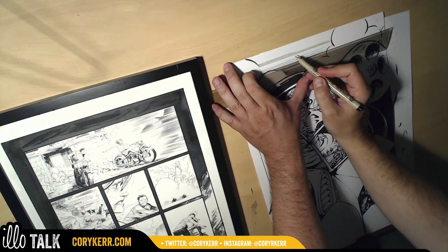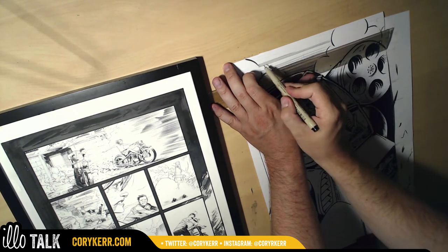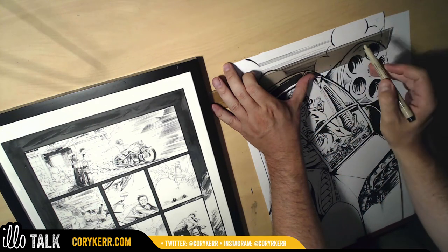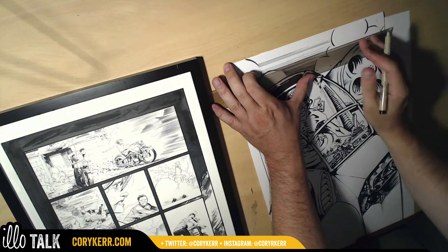I'm noticing the lines are tapering off. If I'm at an angle like this I need to be dead on more. It still tapers. I wonder if I'm choking too far back on the pen — I'm going to come down a little bit.